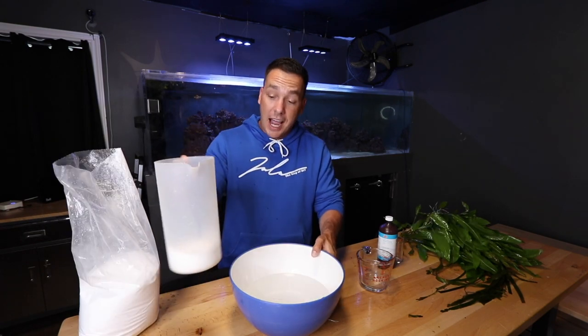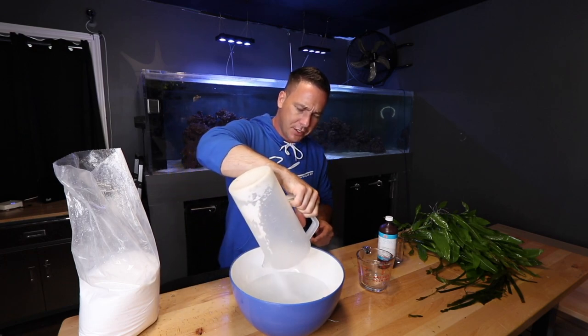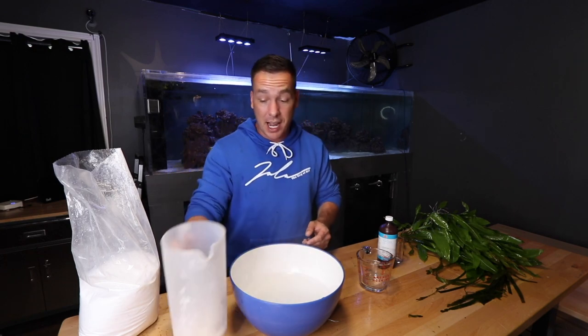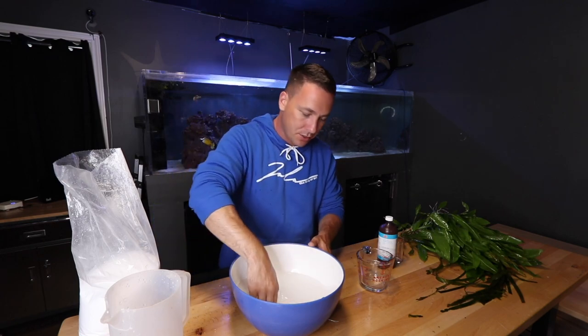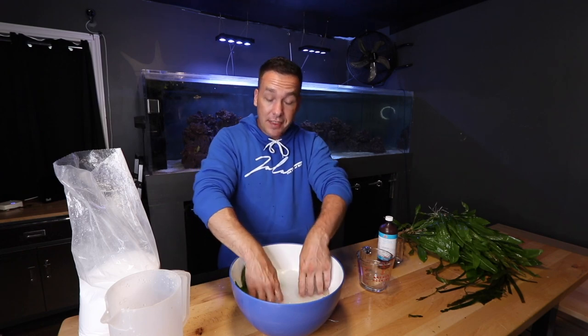The peroxide doesn't kill snails though. For the snails, use one cup of salt per gallon. Start off with some fresh water, dump in your salt — one cup per gallon is a lot of salt, so you'll definitely want to mix that up — and then same idea, take your plant and put it in there.